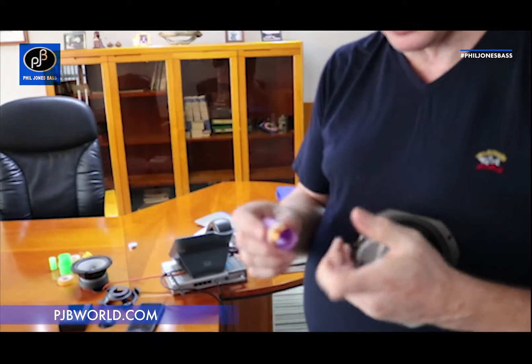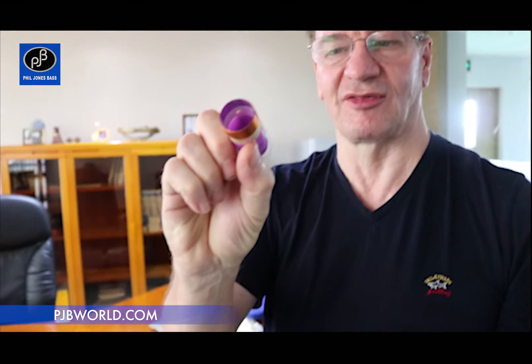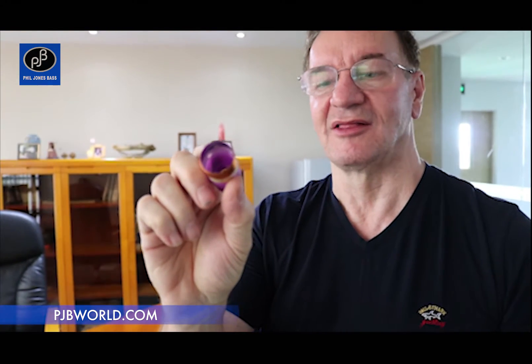At the heart of the speaker, all the amplifier power you've got — all those hundreds of watts — go to this thing here. That's the voice coil; that's the heart of the speaker. That determines the power handling of the speaker.